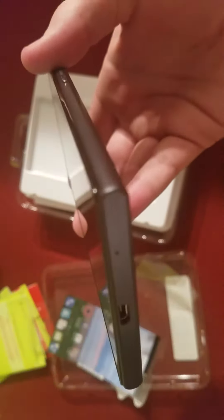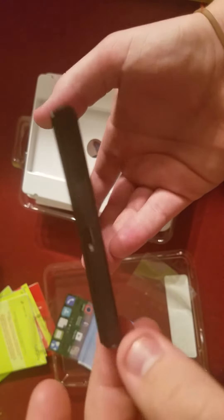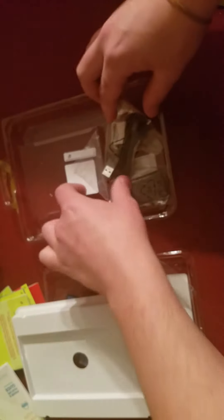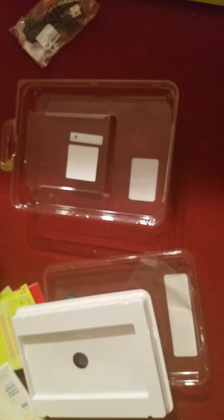It has a nice non-fingerprint-y back to it. Peeling off the front — it actually lifts the whole screen protector off the phone, which is a pretty strange design. Inside the box there's a setup guide, a little SIM tool doohickey to put your SD card and micro-SIM in — though you don't really need it, you can just use a paper clip. It also comes with a micro-USB cable and a wall adapter.